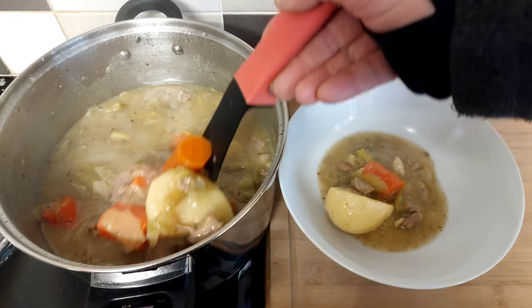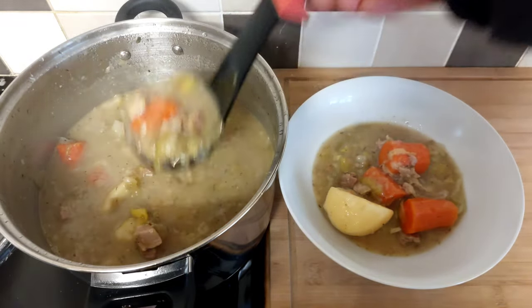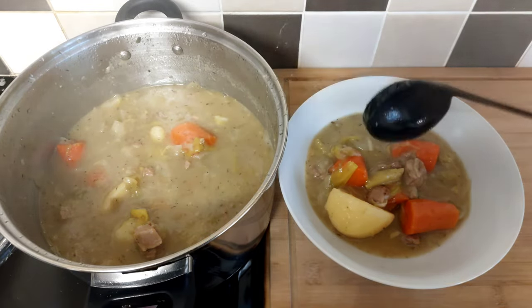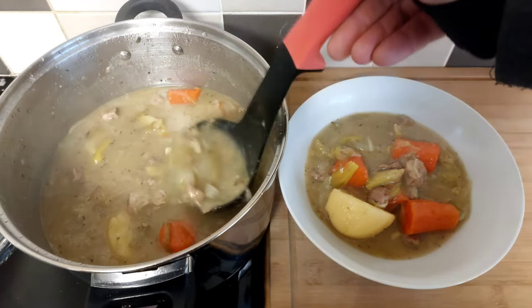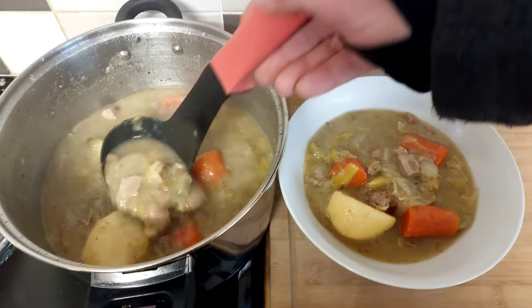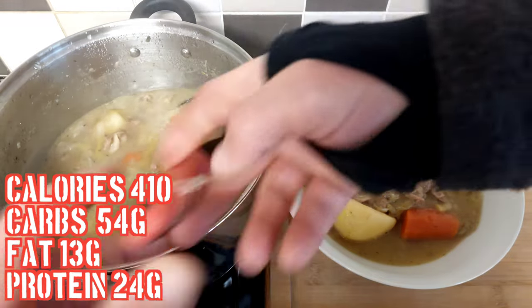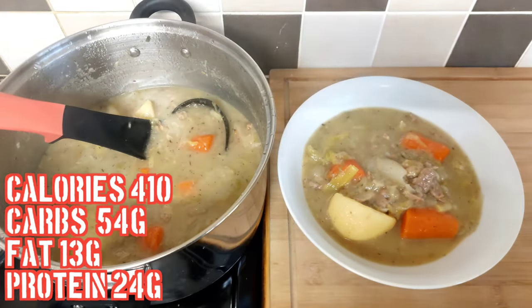Tell us in the comments what broths or soups you make regional to yourselves. I know not everyone's in the UK, but thanks for watching. I hope you've enjoyed it and I hope it gives you a bit of inspiration to get in the kitchen and sort some out for yourself. Cook anything — just get in there and try it.